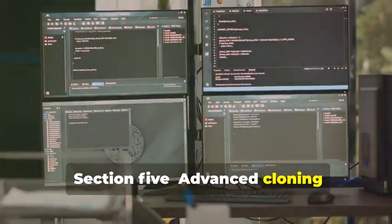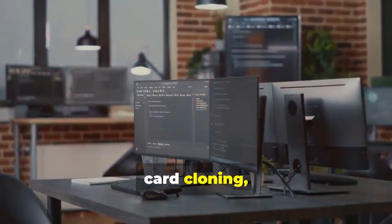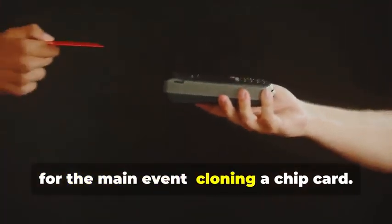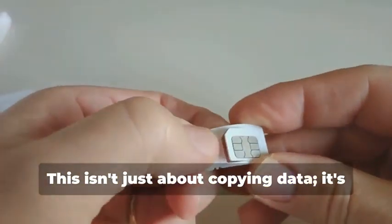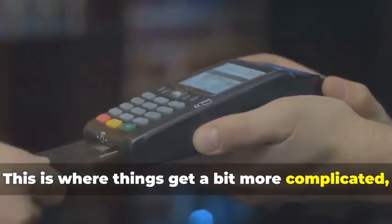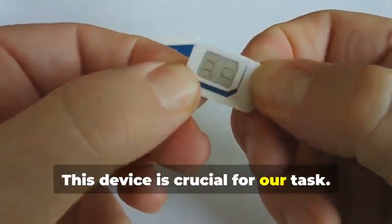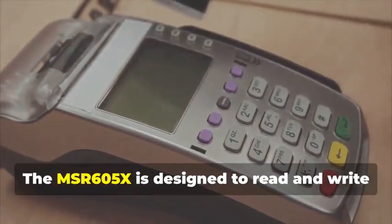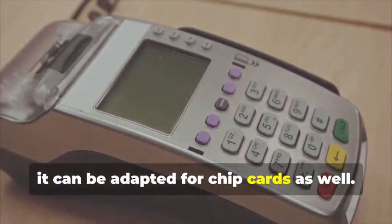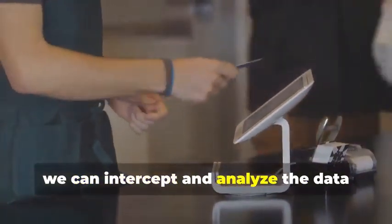Section 5: Advanced Cloning — Cracking the Chip. In this section, we delve into the intricate world of chip card cloning, a sophisticated process that requires both technical expertise and specialized equipment. Now, for the main event: cloning a chip card. This isn't just about copying data — it's about understanding the underlying technology and exploiting its weaknesses. Remember the MSR605X? This device is crucial for our task. It's designed to read and write magnetic stripe cards, but with the right know-how, it can be adapted for chip cards as well. By connecting the device between a chip card and a legitimate card reader, we can intercept and analyze the data being exchanged.